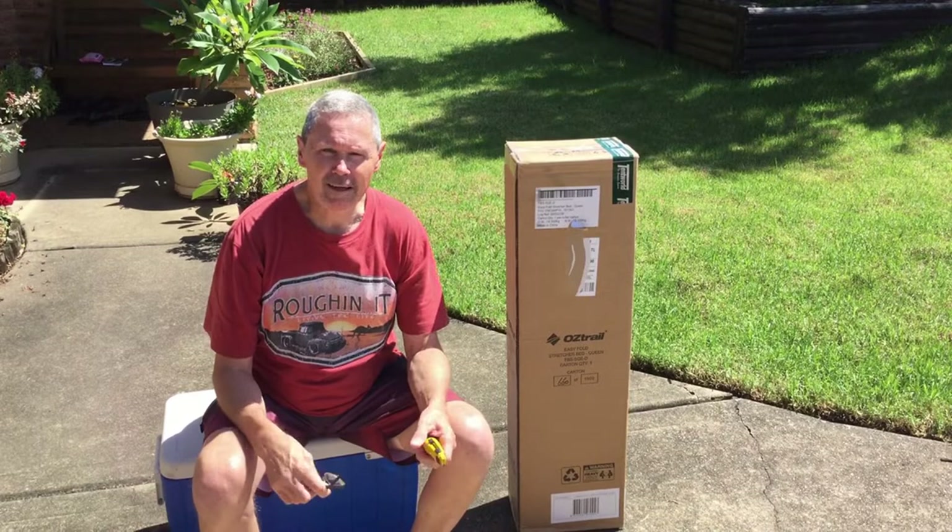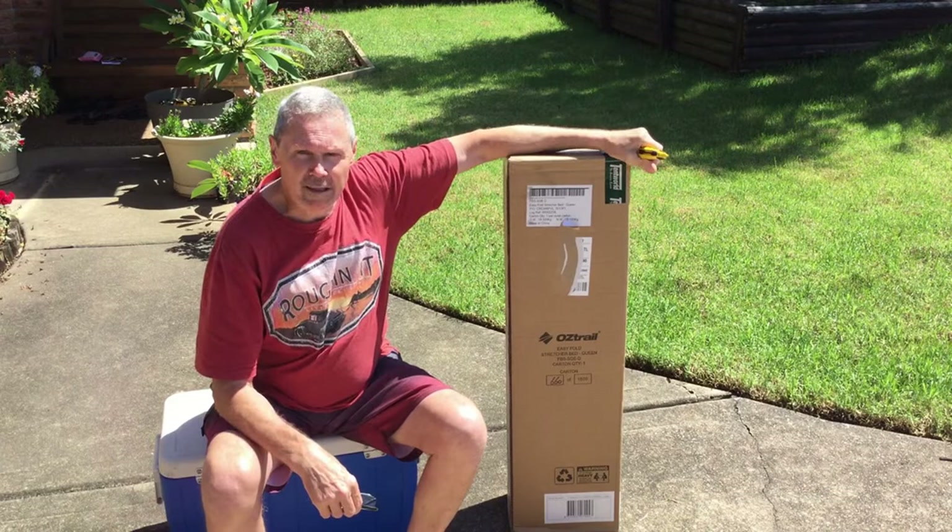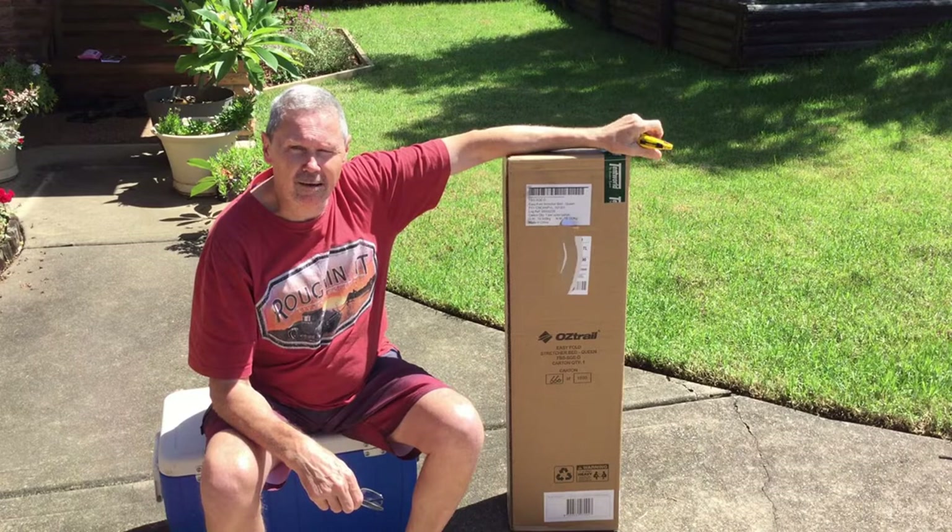Tubers, welcome back. Just going out and I've got the new Oztrail Easy Fold stretcher bed, queen size, because we want the swag to sit on top of it, because it's going to make it easier for us old folks getting in and out when it's up off the ground.